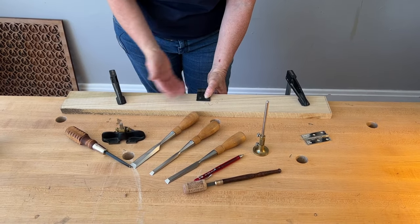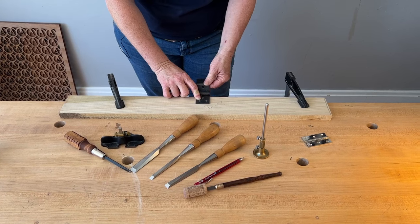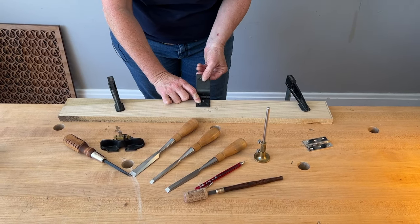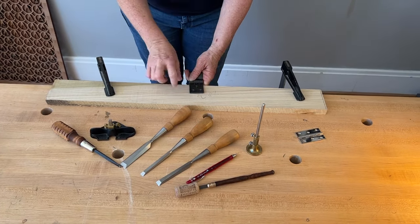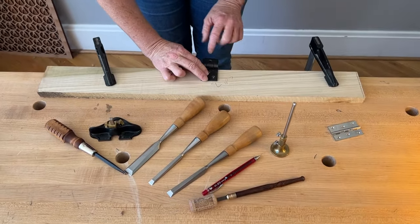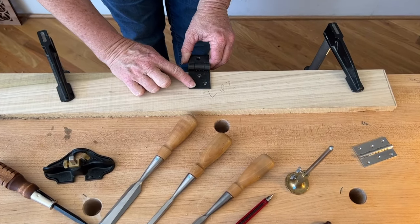I'm going to put this hinge in on a fake underside of the lid — basically this part lips over the back of the chest. You do a mortise for this part of the leaf, and then the other part just gets face-screwed onto the chest. But we do need to put a mortise on the back rail of the lid for it to work properly, and I never know exactly where this knuckle needs to end up.